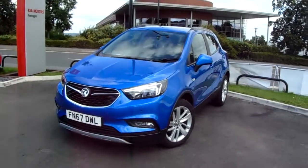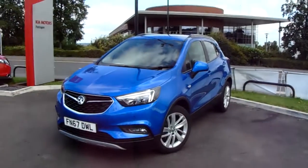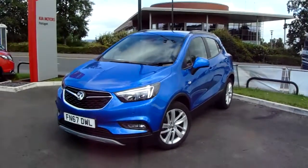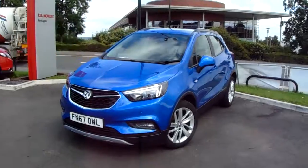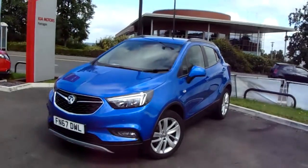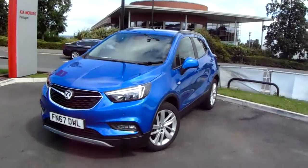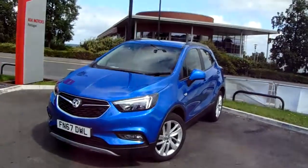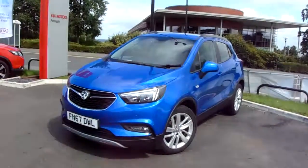Welcome to our 2018 Vauxhall Mokka X Active. This car has a 1.4 litre turbo petrol engine which produces 140 brake horsepower and runs around 47.1 miles to the gallon. This car will come under the balance of the manufacturer's warranty and has only had one previous owner.